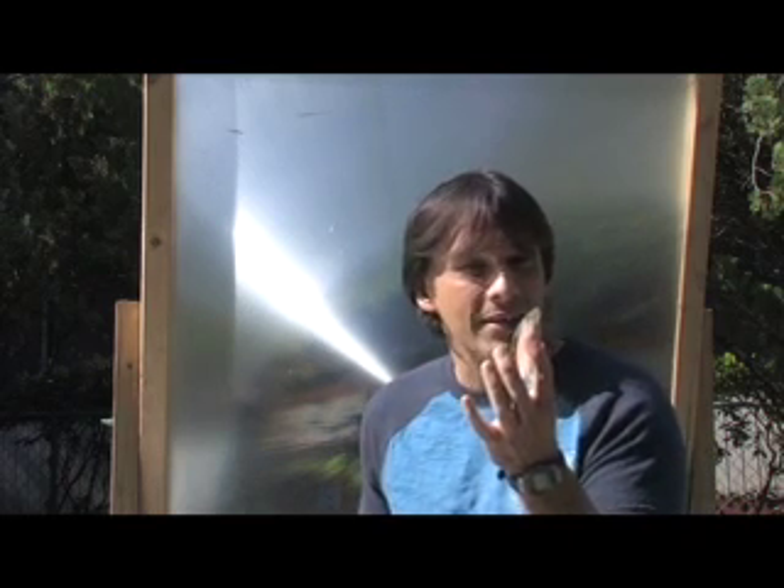Curved glass, also known as a magnifying glass. As most kids realize, you can concentrate a whole lot of sunlight with one of these. While it's fun for kids, it's bad for a lot of bugs.